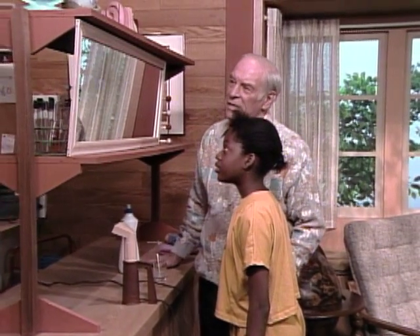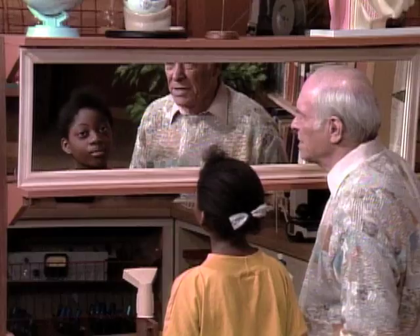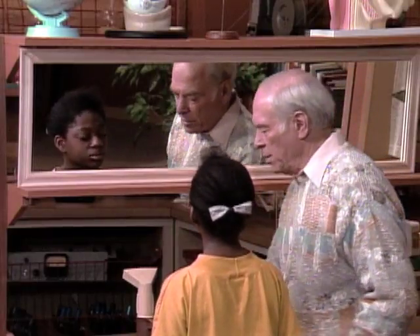Can you see my secret message, Larlie? No. Well, that's because it needs developing. So here's how you do it.